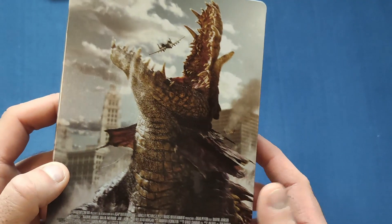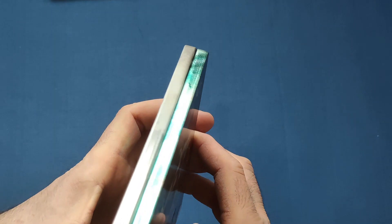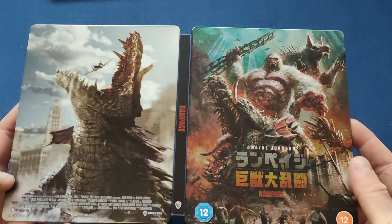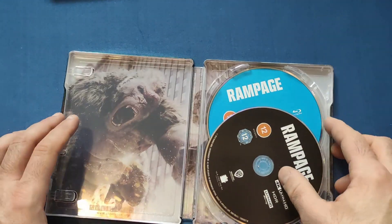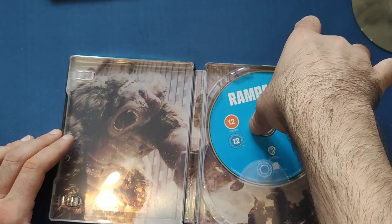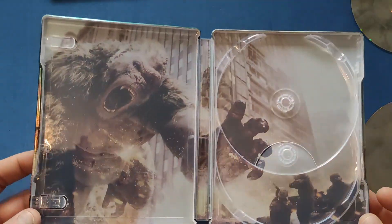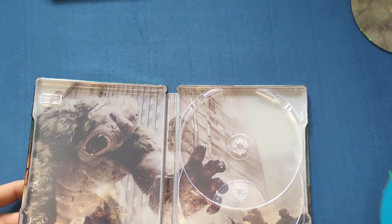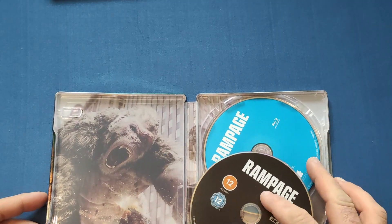On the back we have the big croc just about to chomp on the plane, and a couple of other things. Again, would have been nice as a wraparound, but that is a beautiful looking steelbook. Inside we have the Rampage 4K disc and the Blu-ray, and then a little bit of George attacking some of the army guys. Beautiful inside art as well.